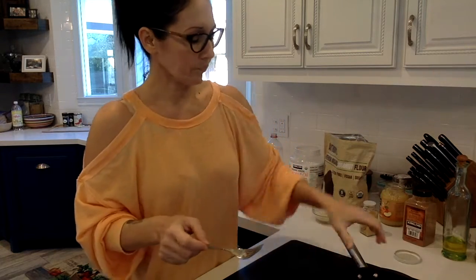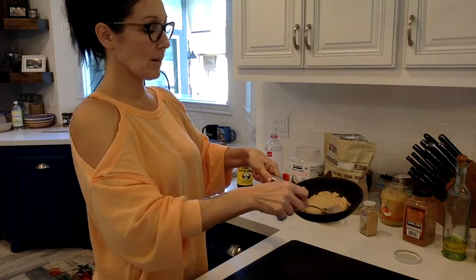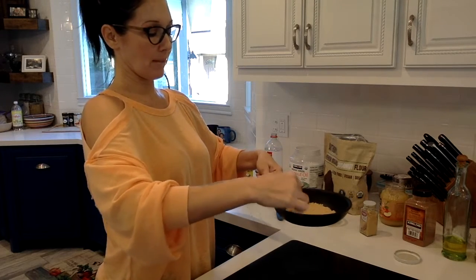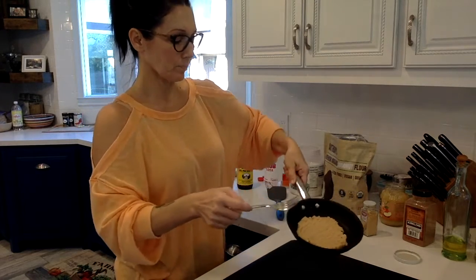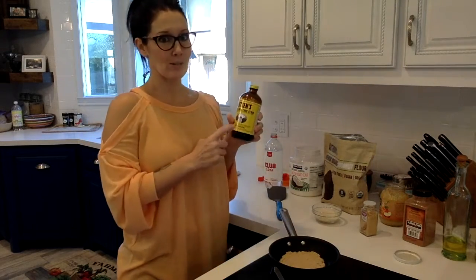And all I'm doing is smashing it down just a little bit so that way it gets nice and flat and round, and makes a bigger surface too.